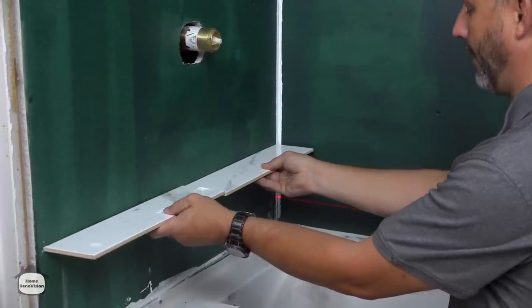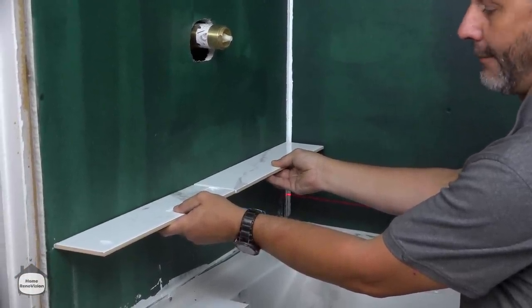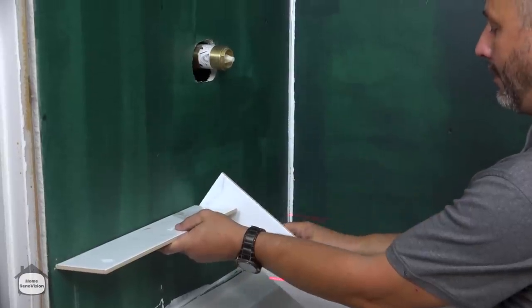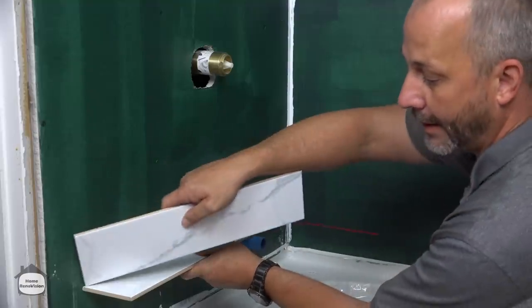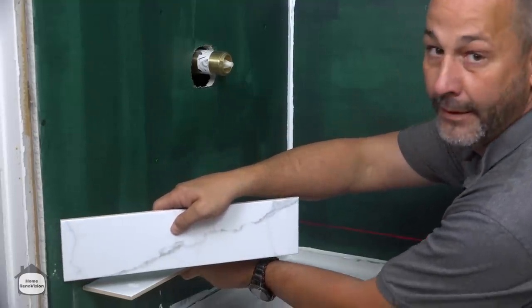What we want to do in this case — because we're doing half offset — is move our center line. If you're right on the middle of the tub it's not enough; it won't make it all the way to the casing of the door.